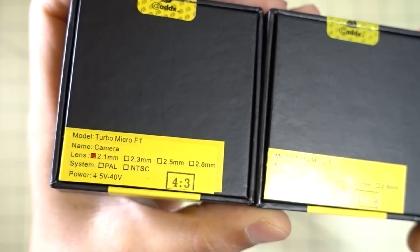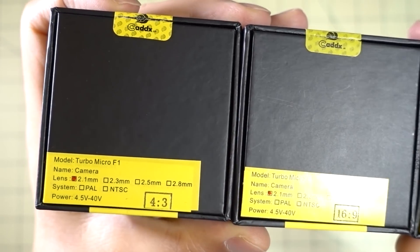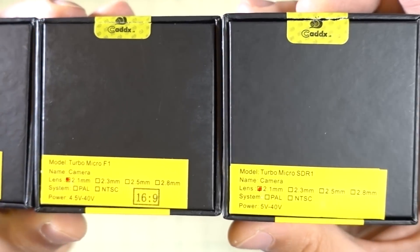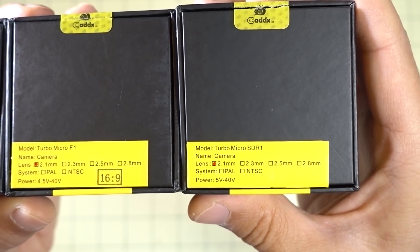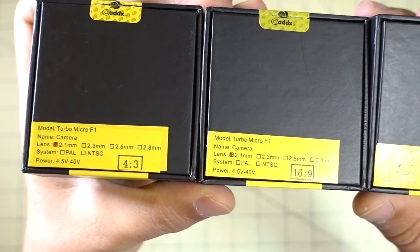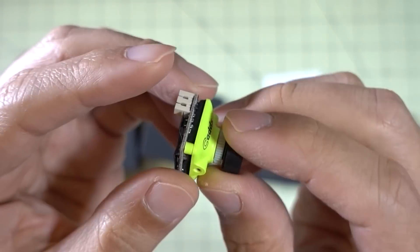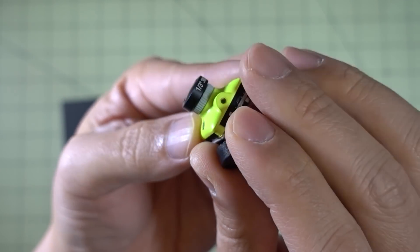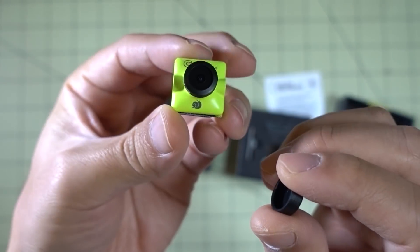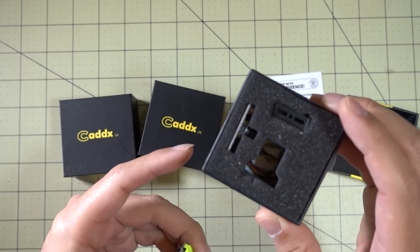Caddx sent a few more micro cameras. We got a Turbo F1 2.1mm 4:3 camera — I think these are all CMOS cameras — and then the same Turbo F1 2.1mm with SS, which is 16:9, and then a Turbo Micro SDR1 2.1mm where the aspect ratio is switchable. I think these are all PAL and NTSC switchable because they're all CMOS cameras. Here's a quick look at the Turbo Micro SDR1 — it's the same design as the S1 I reviewed before, same 19 by 19 millimeter casing, same connector in the back, and you get the same OSD joystick and mounts in the box.